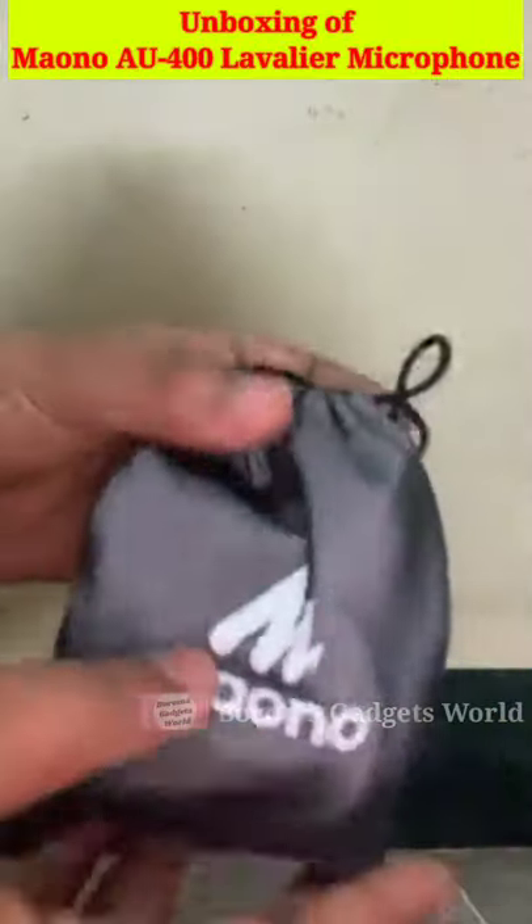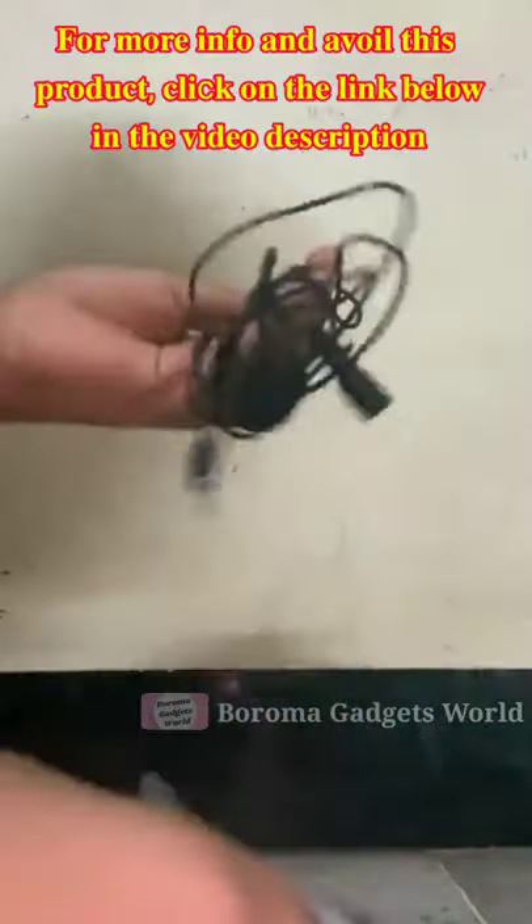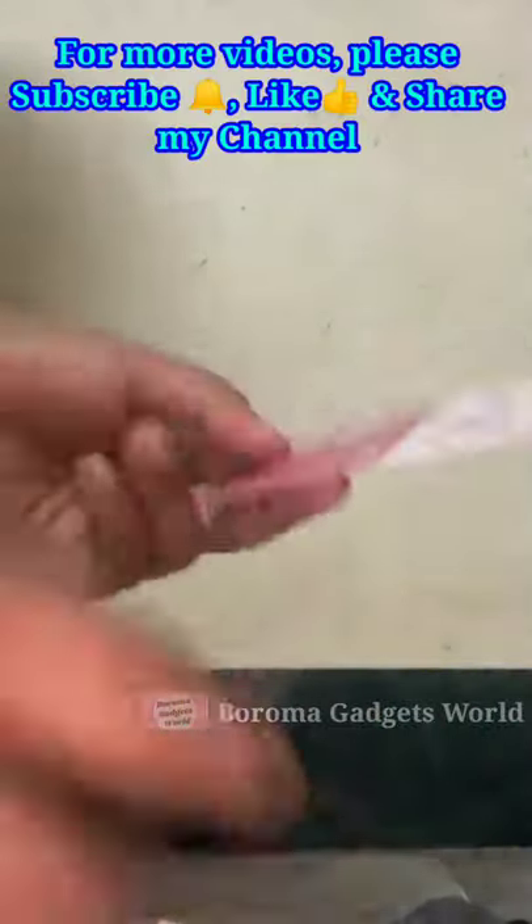Hi everyone, today I am going to talk about the unboxing of Mauno AU400 Lapel Microphone. It is lightweight and compact design. It has excellent sound quality. The 4-pole jack is compatible for laptop which has only one audio jack, iPhone, Android smartphone, and PlayStation 4.